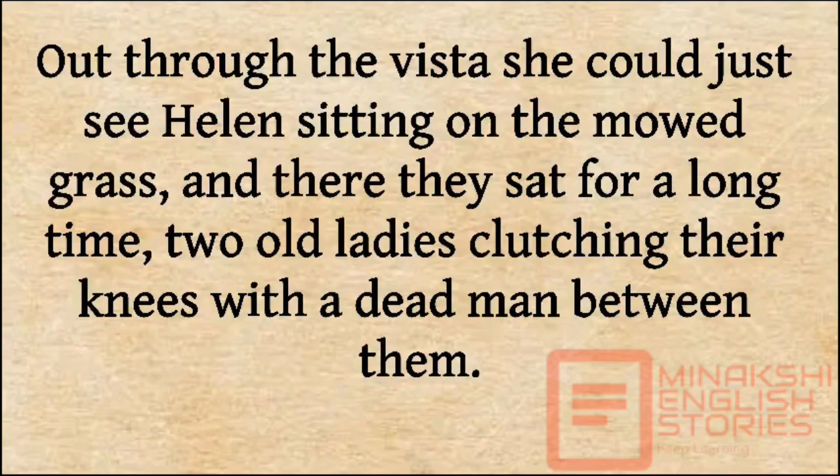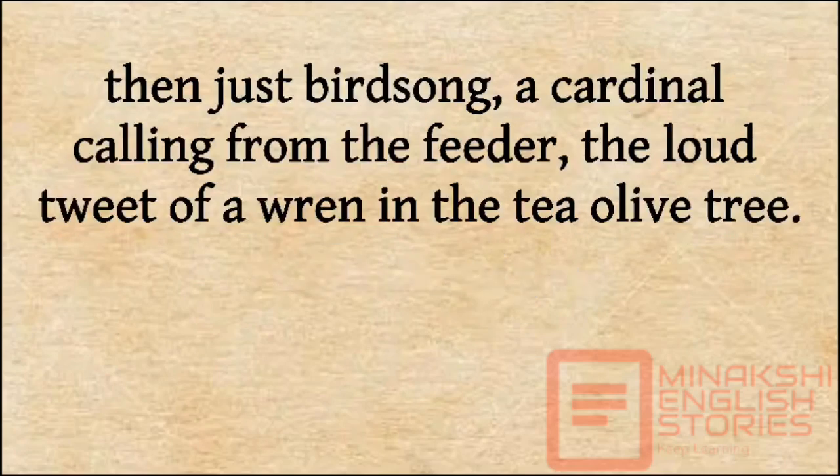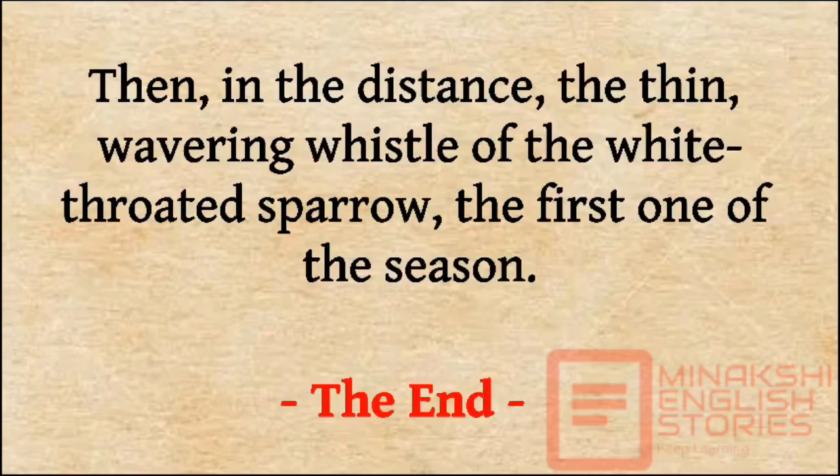Out through the vista she could just see Helen sitting on the mowed grass. And there they sat for a long time, two old ladies clutching their knees with a dead man between them. And in the background the sound of the Gravely mower, first a steady hum, then a sputter and a cough as it ran out of gas. Then, just birdsong — a cardinal calling from the feeder, the loud tweet of a wren in the tea olive tree. Then, in the distance, the thin wavering whistle of the white-throated sparrow, the first one of the season.